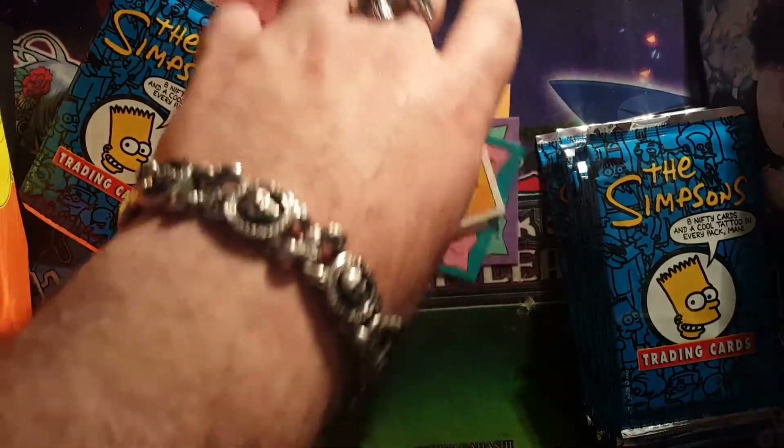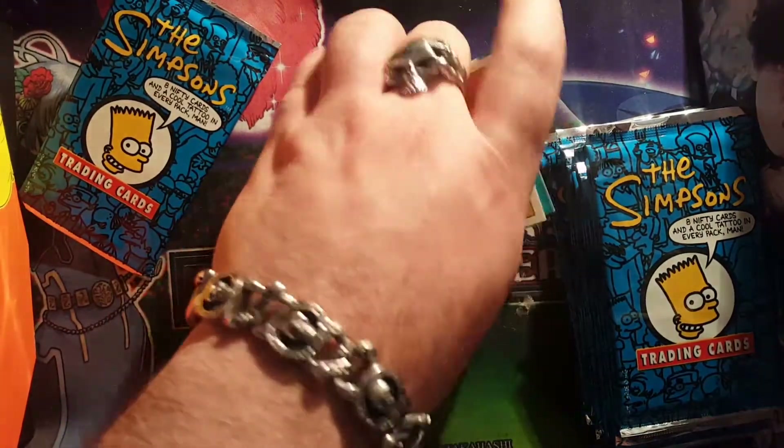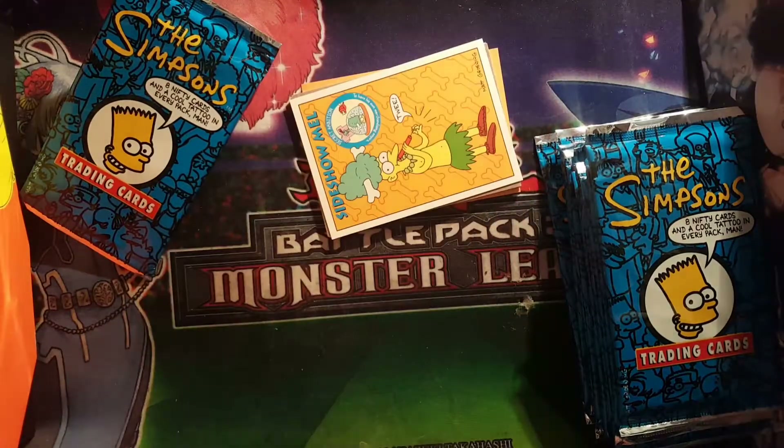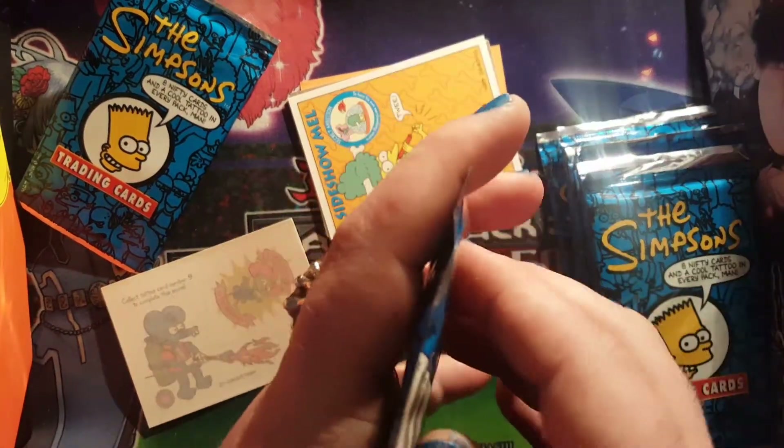Buzz Cola with Itchy and Scratchy — 'Only caffeine has more caffeine' — and Sideshow Mel. Sideshow Mel was a very underrated character, he was funny. Out of all the characters around Krusty's crew, I think Sideshow Mel needed to get more attention.